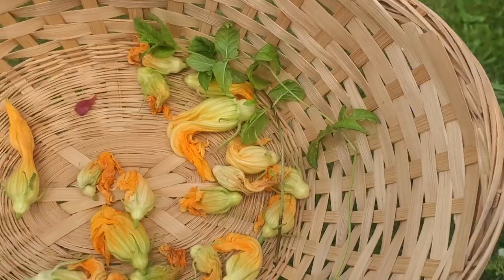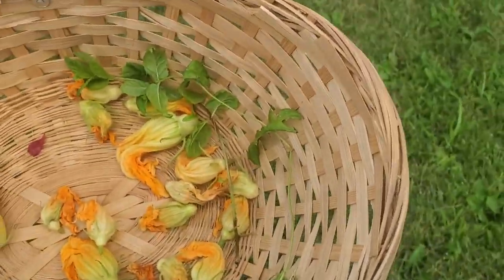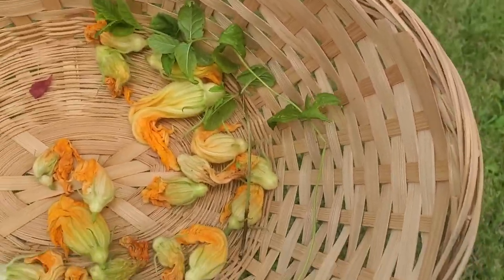I do want to mention to be pretty careful when touching the plant — that's why I'm wearing gloves. Also be careful, there could be a bee inside of the flower, which actually happened to me.